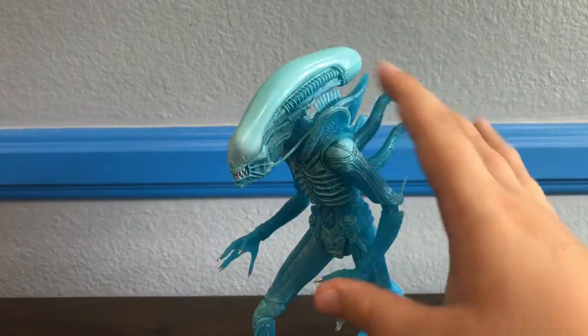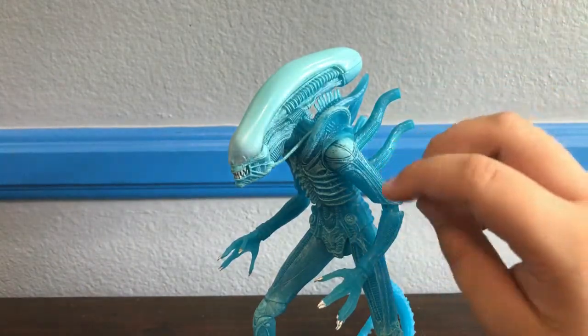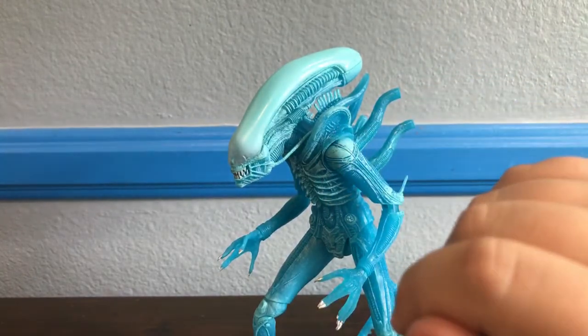Anyway, this figure is really good. As I said, this is just the normal Big Chap but he does have some new articulation which is pretty nice. This figure is great and let's get into what makes it so great — let's get into his sculpt.